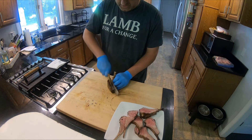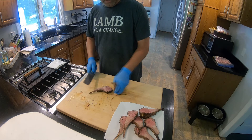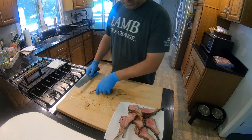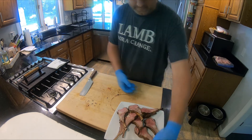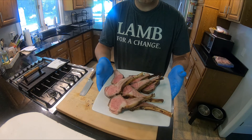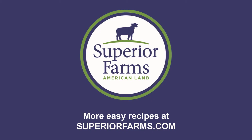This is a domestic lamb rack, so you're going to see that the eye of the lamb is going to be a little bit bigger than you would think. Here are some nice, marinated, grilled lamb chops ready to enjoy. Thank you for watching.